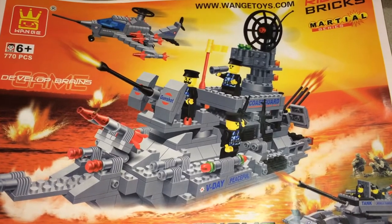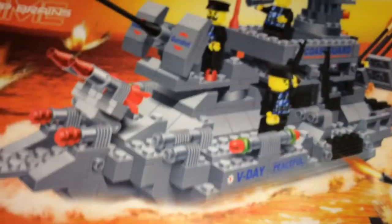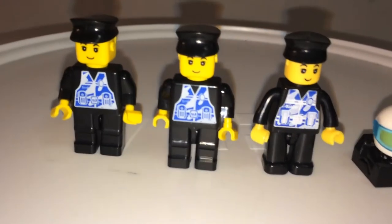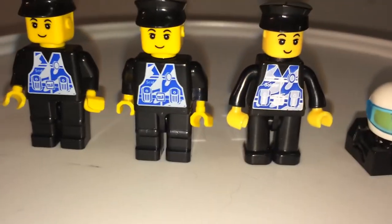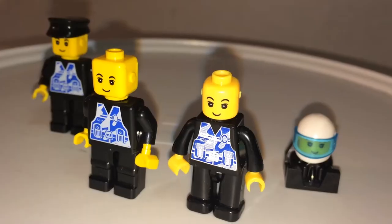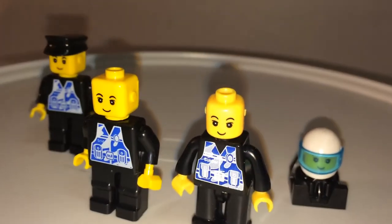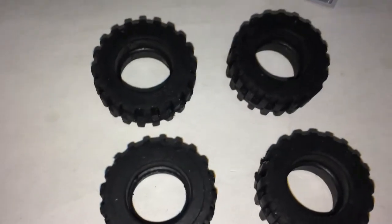This jet also has wheels, so you can make it go for takeoff. Now let's look at all the minifigs included. According to the instruction book, you get seven minifigs — but in reality you only get four. Also, two of the minifigs are noticeably different from the others — different arms, legs, and even the head shape is more square versus round. The extra pieces include four tires for an alternate build.